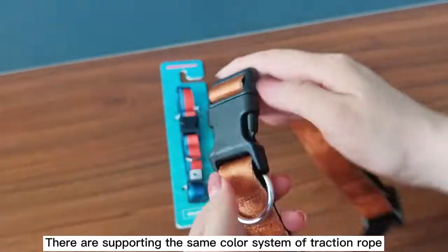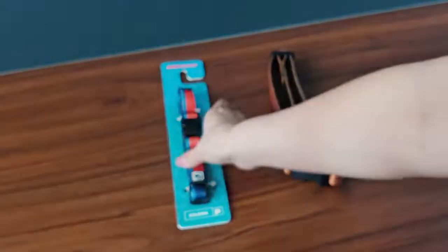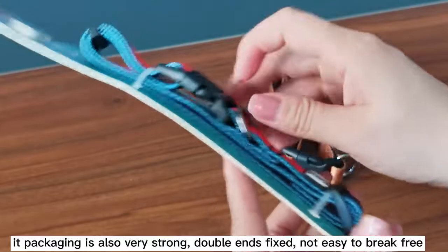They are a matching collar and traction rope system. The packaging is also very strong — double ends fixed, not easy to break free.